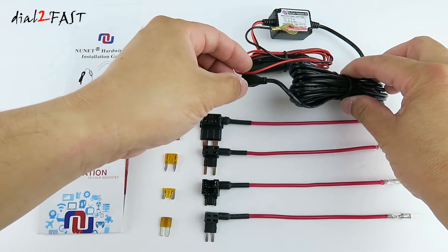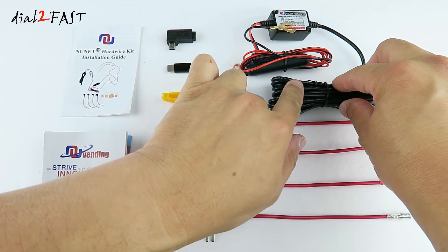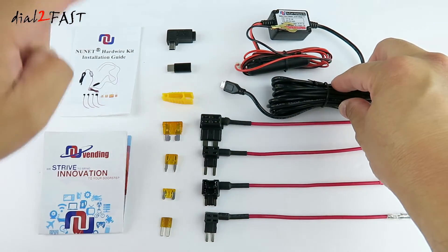Looking at the battery protector box, the length of the output cable has been increased. It used to be 6 feet and is now doubled to 12 feet. With this extra length of wire, it can easily reach your dash cam or your USB device.